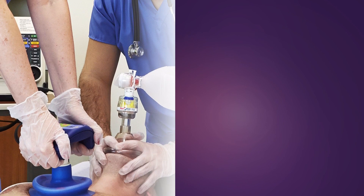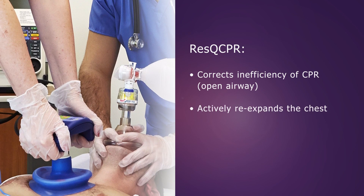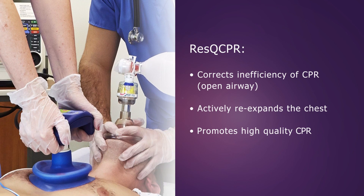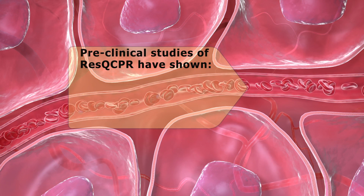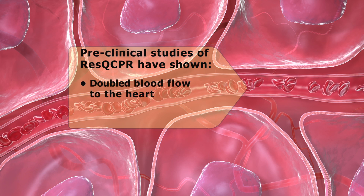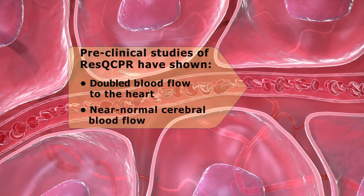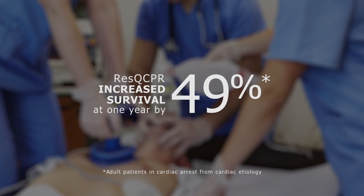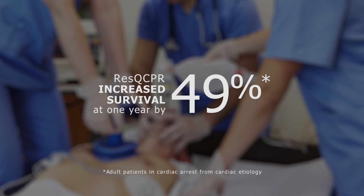In summary, Rescue CPR is designed to correct the inefficiency of CPR and actively re-expand the chest, all while promoting high quality. Pre-clinical studies have shown that, compared to conventional CPR, Rescue CPR doubled blood flow to the heart and produced near-normal cerebral blood flow. A large clinical trial found that Rescue CPR increased survival at one year by 49% compared to conventional CPR.